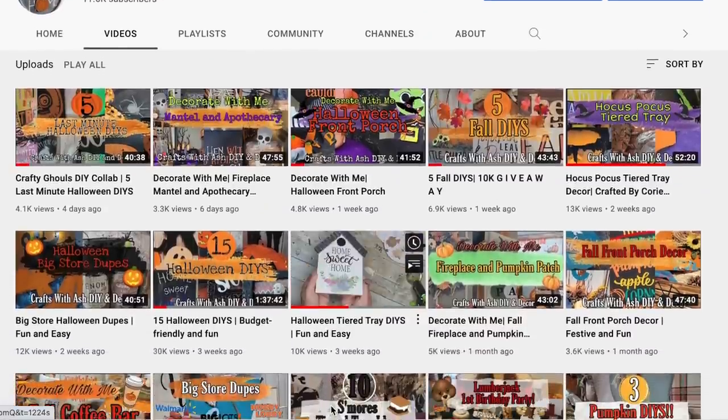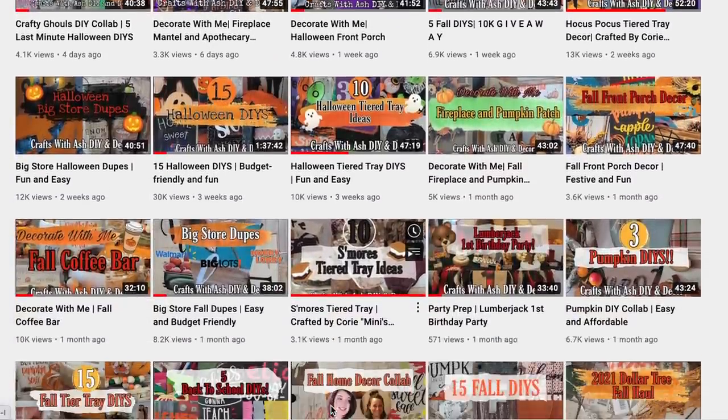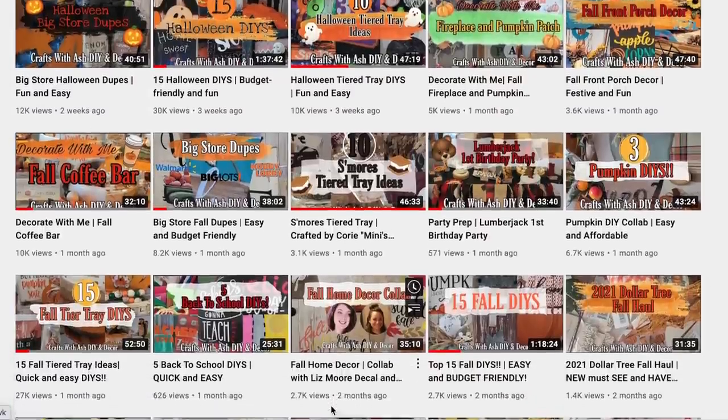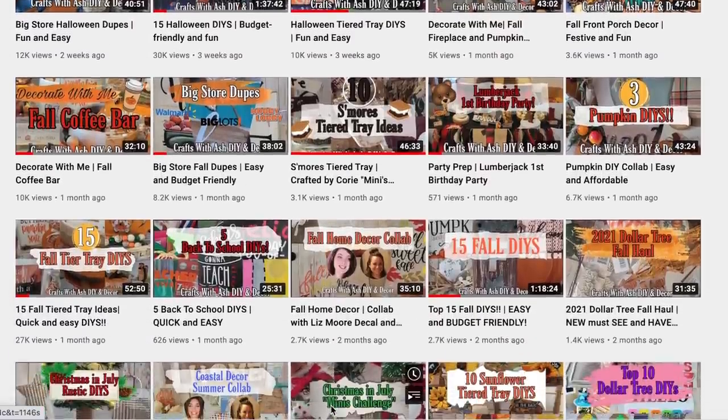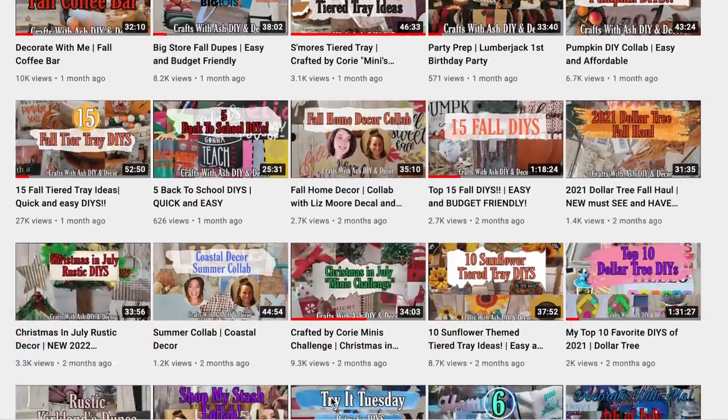If you haven't done so already, please don't forget to subscribe to my YouTube channel, hit the little notification bell so you can get notified anytime I upload a new video, and then hit the drop down menu and click all so you're notified about all notifications. Then jump on over to Facebook and Instagram and let's get social. Give me a like and follow there to join my crafting community and see behind the scenes content. In a couple of weeks I'm going to be making an exciting announcement, so make sure to have those notifications on.